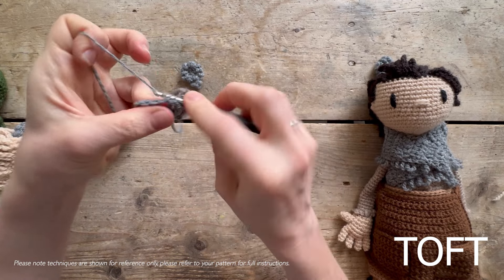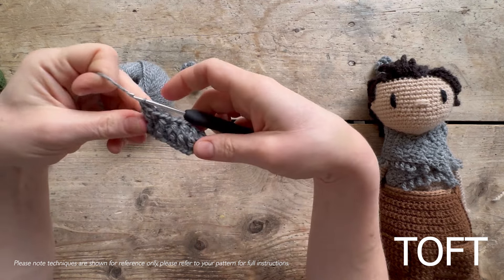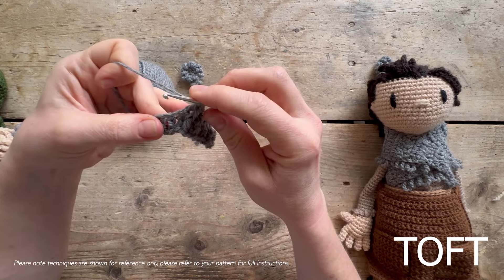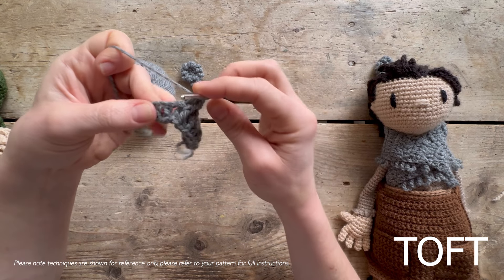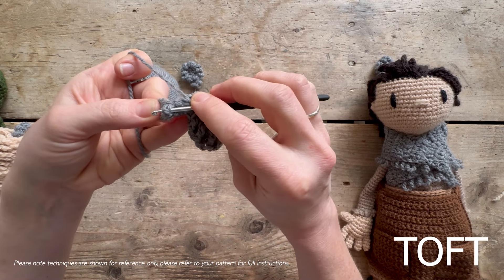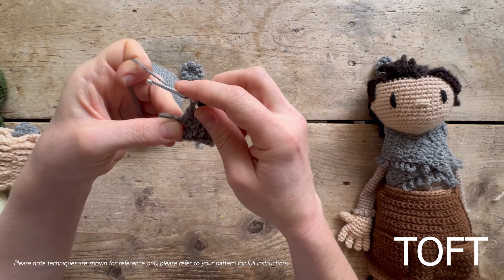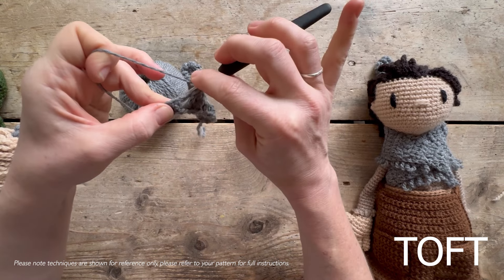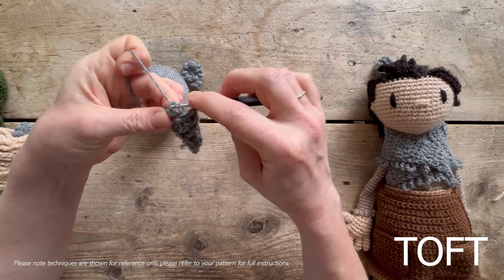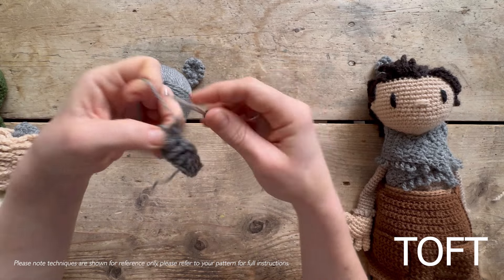I'm going to slow down and go really slowly on these for anyone that hasn't done front post back post before - it's the way that you create a crochet rib effectively. Go around your hook first, ready to do your treble, but rather than going into the top of the stitch, go in the gap and pull the treble beneath forwards - you're going underneath it to pull it forwards. That's a front post. For your back post, go around your hook in the same way but come up from underneath, going underneath and over the top of it in order to push it backwards. Then one final front post on that last one.